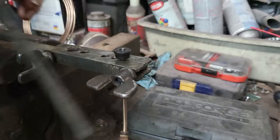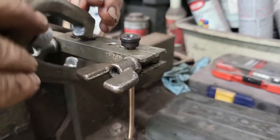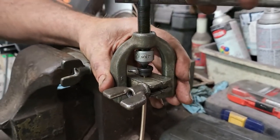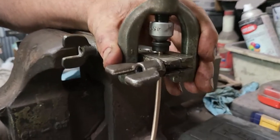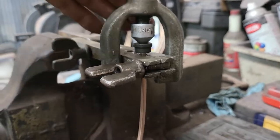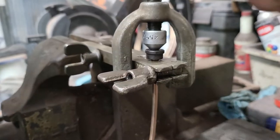Then you take the other part of the tool that comes with the kit. You can see this one's got a 45-degree angle on it. That comes into play when we mushroom the brake line down — you want to tighten this down until it bottoms out.